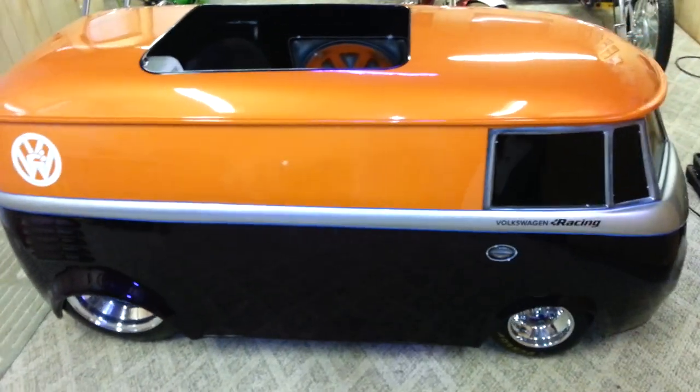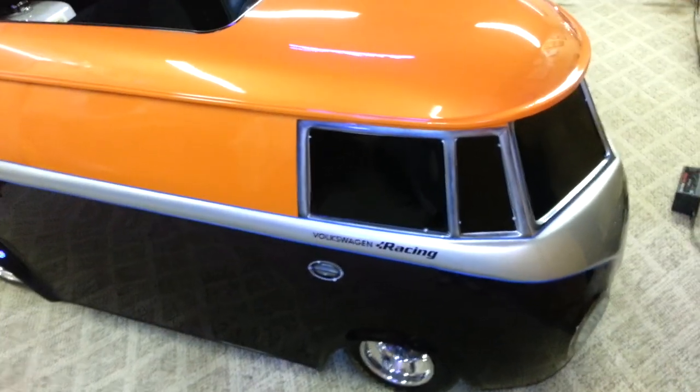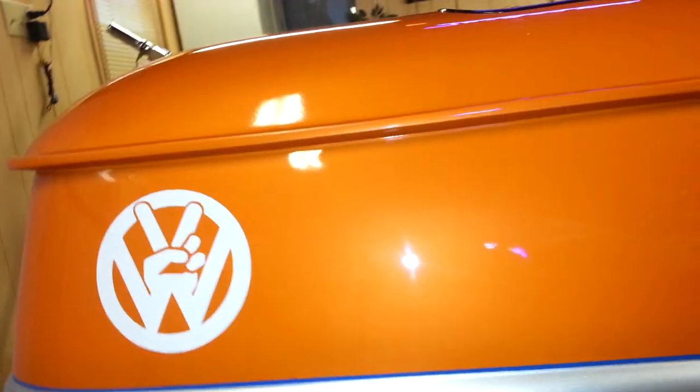Let's check out the paint a little bit. It's got a purple with some ghost flames in it. See if we can get the light down here where we can actually see it. A little bit of ghost flames — it goes all the way back to the back. You just can't see it real good with the light in here. Maybe we'll get it outside when the sun's shining to make it look a little better.